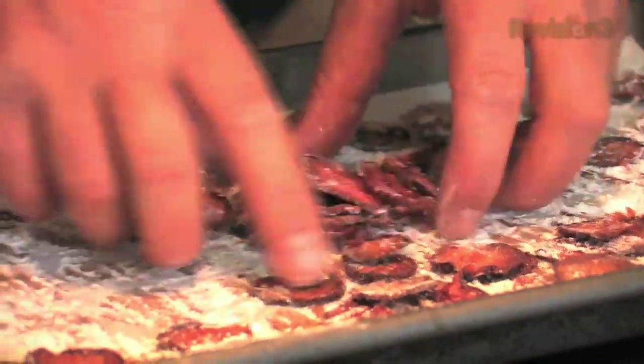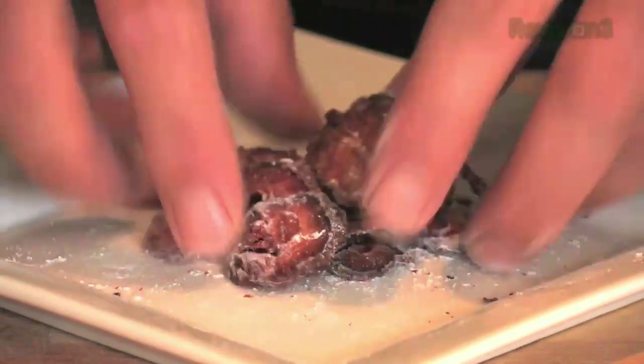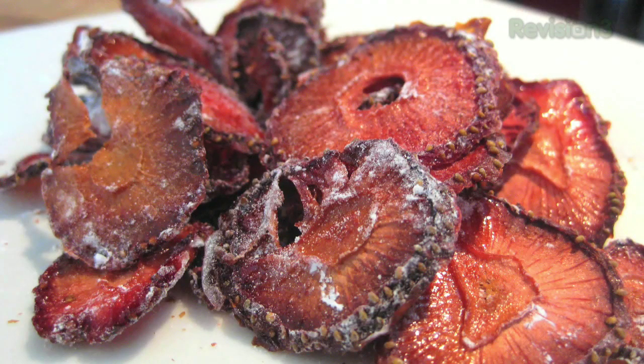Once they do, take them out, turn them over, and pop them back in for the same amount of time again. When they come out you'll have gorgeous little crisps that are lovely and crunchy when you bite into them, with a strong strawberry taste. Gorgeous strawberry crisps.